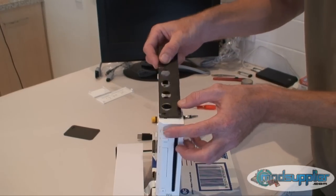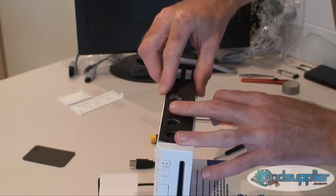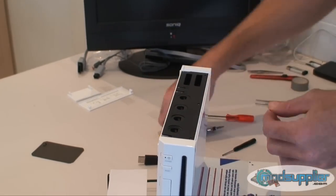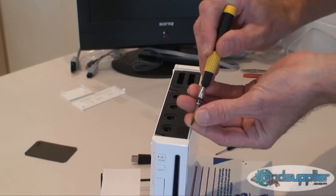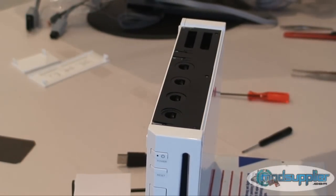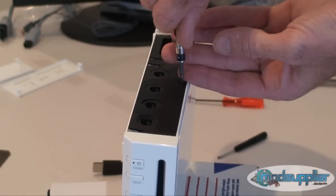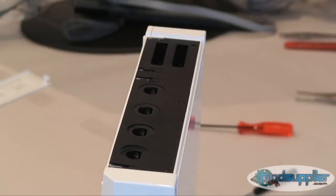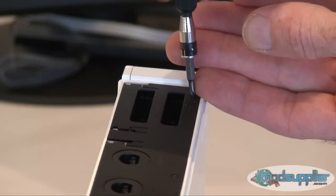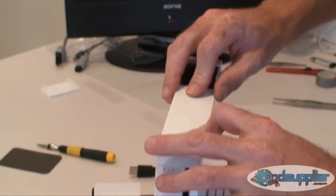Now the black face plate — I'm going to put it in the back. Once these are back in, we just put on the top covers and we're very close to done.